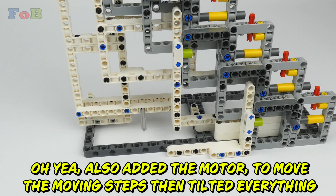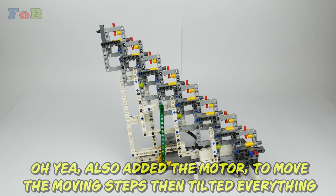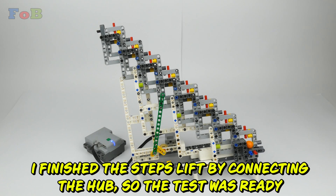I also added the motor to move the moving steps, then tilted everything. I finished the step lift by connecting the hub so the test was ready.